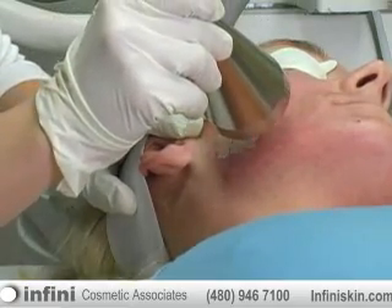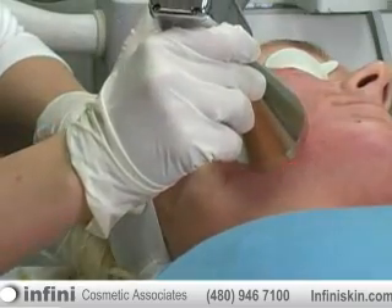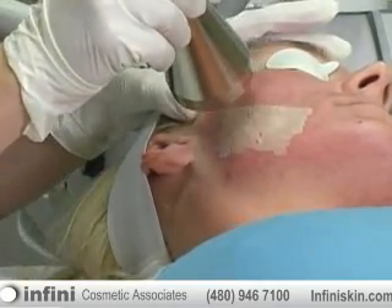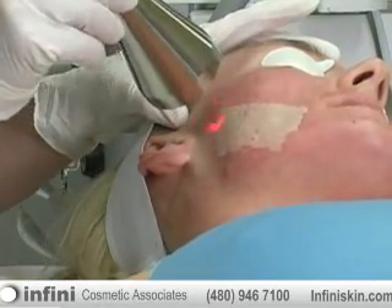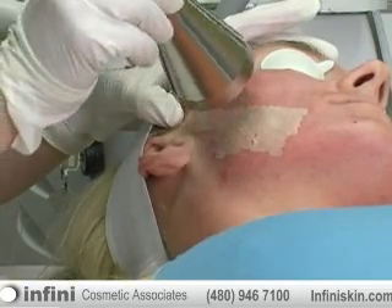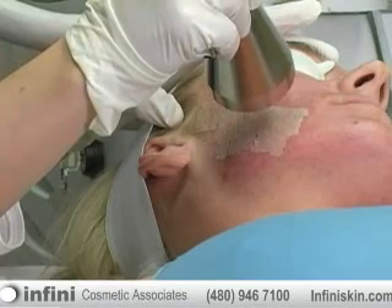Just to give people an idea of the depth that we're going when we're actually resurfacing the skin of this patient right here, we're only going about 10 to 15 micrometers deep in the skin. A typical microdermabrasion might only take off the top 3 to 4 micrometers of skin, so it's just kind of like a microdermabrasion on steroids, as I call it.